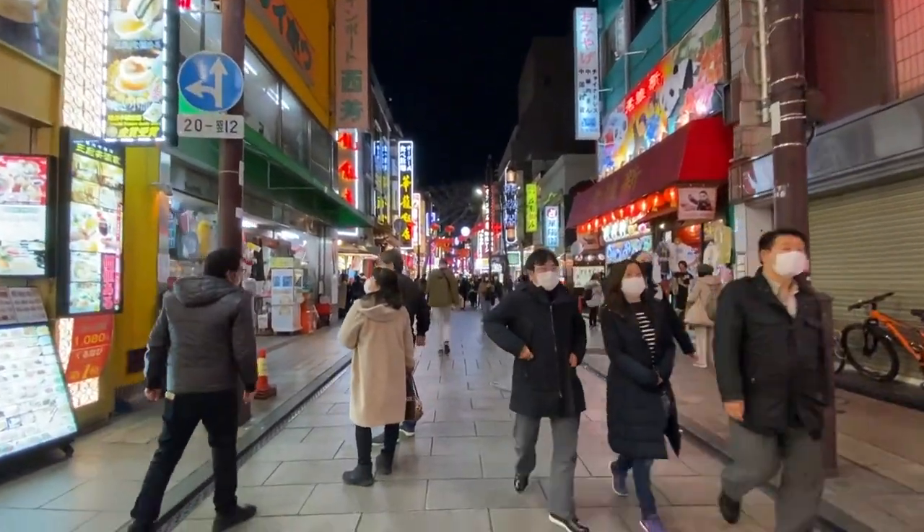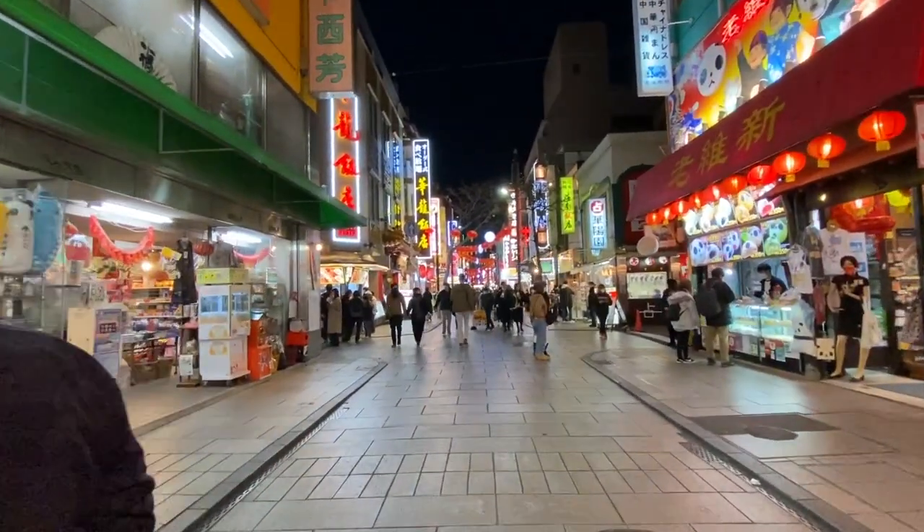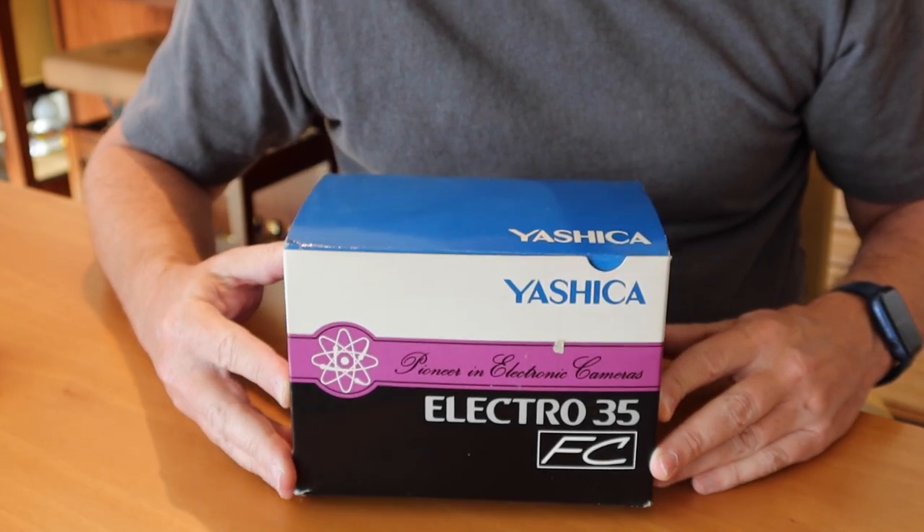Let's go ahead and get started with the subject of today's video, and that is going to be the Yashica Electro 35 FC, which means Flash Control Camera.